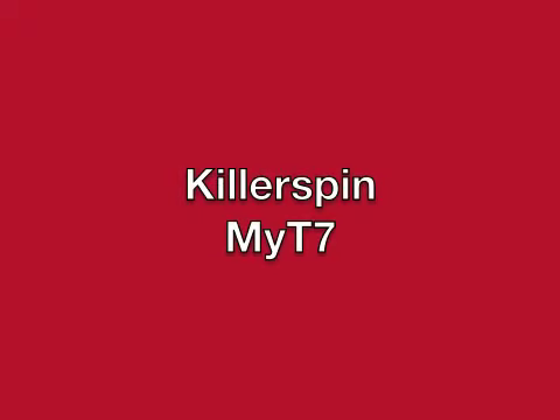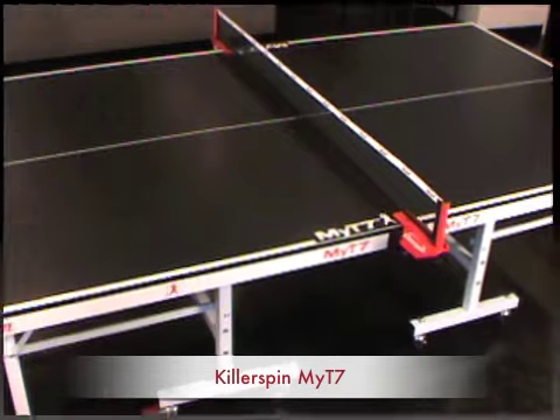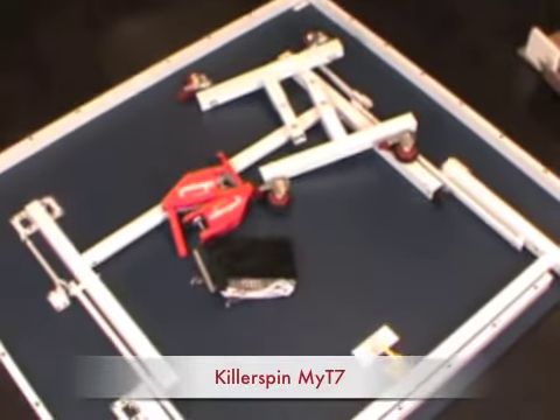This is a review of the Killer Spin My T7 table. This table is 225 pounds in weight, very high quality, very heavy duty.